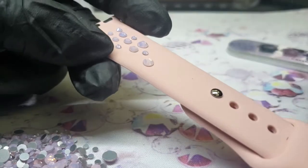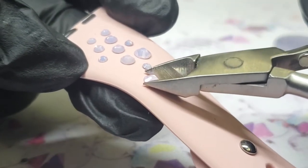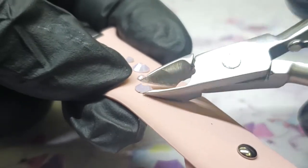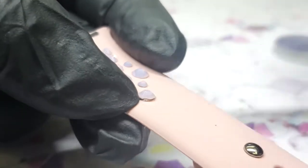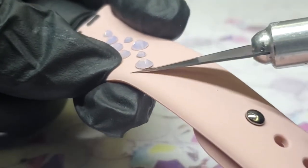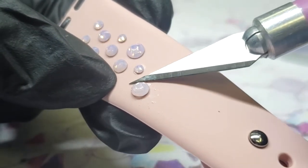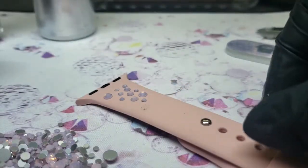To remove a stone, get your little nippers, pinch it, kind of bend it, and just pop it off. Definitely wear your safety glasses for this part. Sometimes it really wants to rip the silicone material — if the bond is so good and so fast, I need to bring in a knife because I don't want to leave a dent in the silicone. Just lightly chop and slice that off so you're not leaving a horribly damaged spot. Then you can reapply your glue.